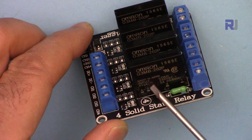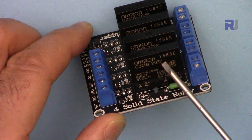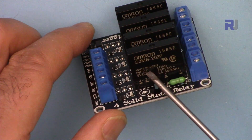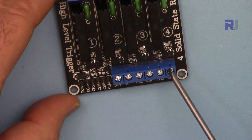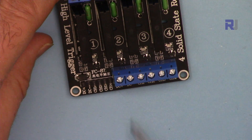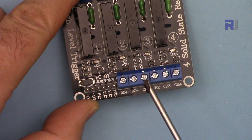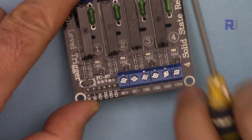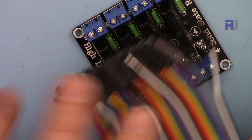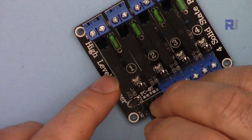The module is based on the Omron G3MB solid-state relay 202P. This is the 5V version, and there are 12V and 24V versions as well. On the DC connector side we have positive DC and negative — the positive connects to 5V of Arduino and the negative to ground. It is labeled as channels 1, 2, 3, and 4, so four channels from Arduino connect here. If you don't like this screw-type connector you can use Dupont-type header connectors instead.